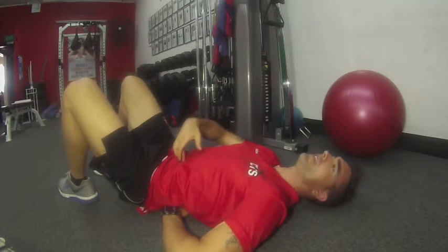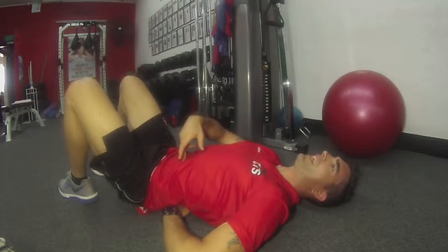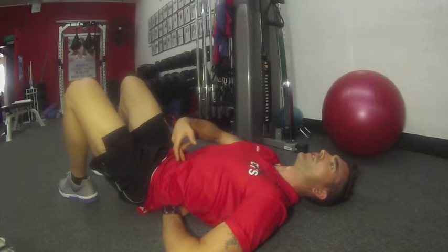So keep that drawn in. Breathe in. Exhale. Draw the belly into the spine. Hold that there. Six, five, four, three, two, one.